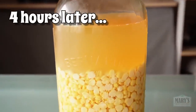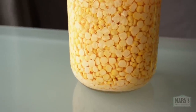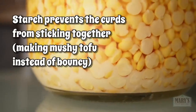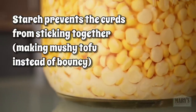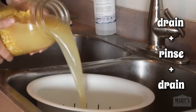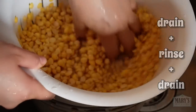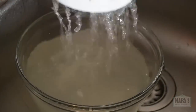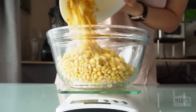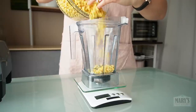Four hours later, you can see the peas have become plump and there's already some starch floating around in there. From our previous experience with red lentil and fava bean tofu, we already know we don't want that starch — at least not in the tofu. Let's take it to the sink. After that vigorous rinse, we're left with 841 grams of nicely hydrated yellow split peas.